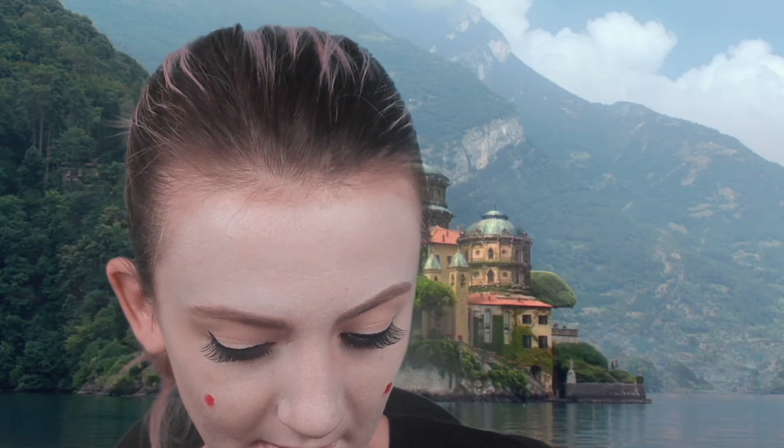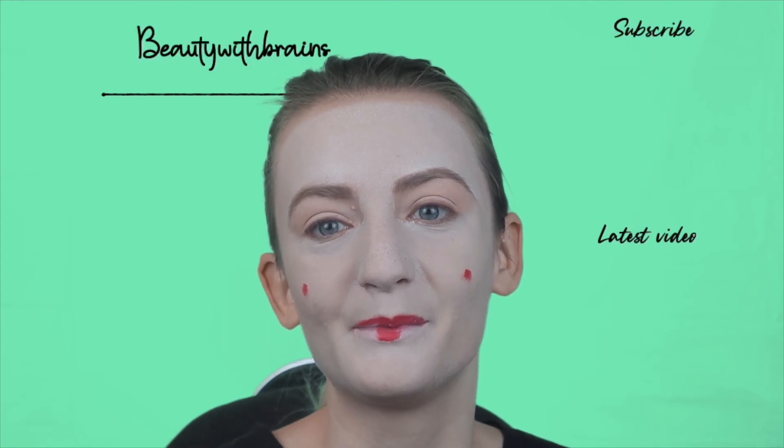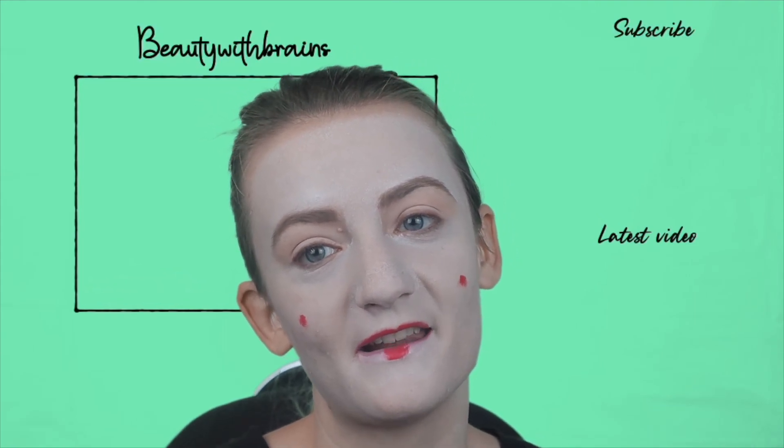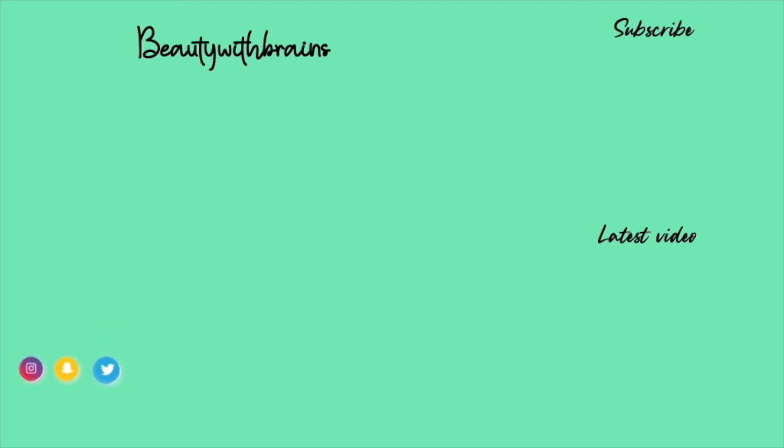Off camera I'm going to apply Maybelline Lash Sensational mascara and the sky high ones, plus Kiss neutral lashes. I hope you all enjoyed today's video and I'll see you guys in the next one — bye bye!